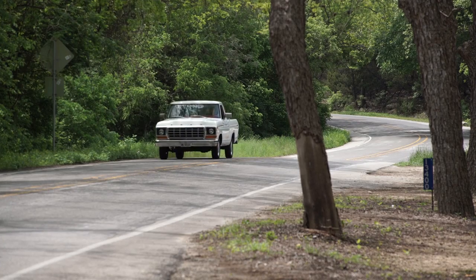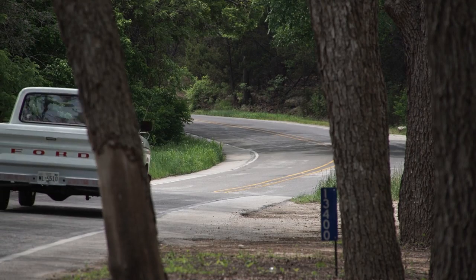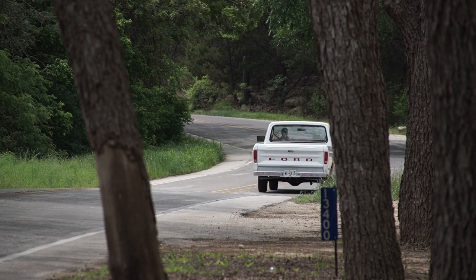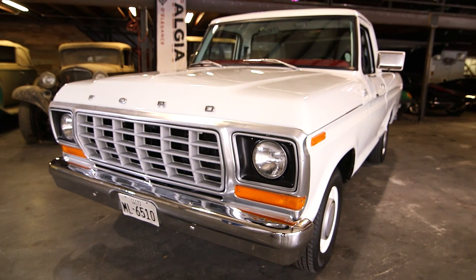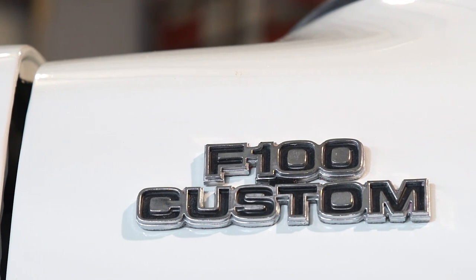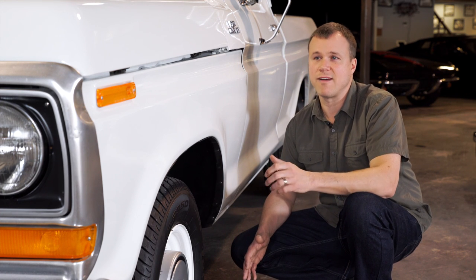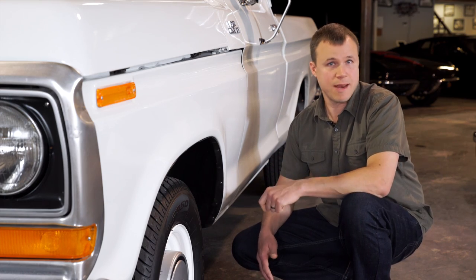Two great sources for information, parts support, and any other questions you might have are the Classic Ford Truck Club and FordTrucks.com. Chances are any truck you're looking at from this era is going to have suspect paint. Orange peel is pretty common from the factory, so don't be put off by that. This was also an era of bad paint in general, and it's not uncommon to find peeling clear coat and oxidation, particularly on silver and maroon trucks.